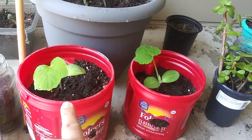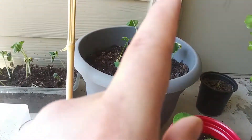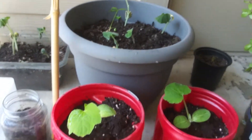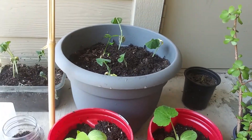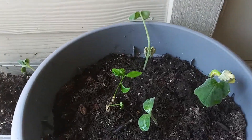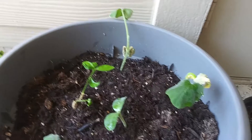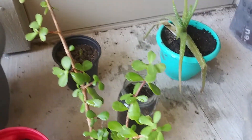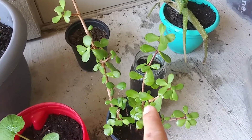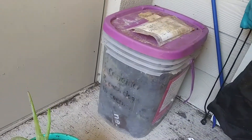Here's our thriving butternut squash so far. We're thinking we're going to take out the dead ones and transplant these when they get big enough into that bigger planter. Here's our thriving broccoli plant — he's alone, but we hope he survives. And then we have our plant — I actually don't know what kind of plant this is. And then we have our aloe plant, and that's our compost bin.